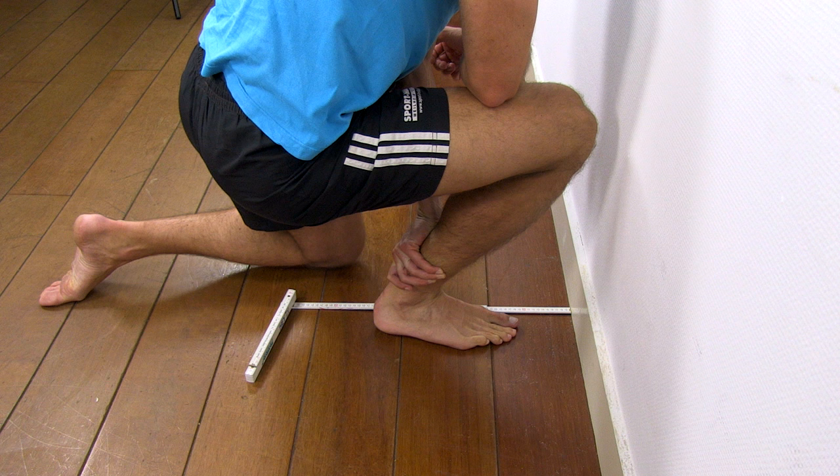If you feel an anterior pinching sensation, the limitation probably lies within the joint itself and mobilizations will help. Secondly, soft tissue might be the cause of the problem and targeting the calf through stretching or foam rolling might improve mobility.